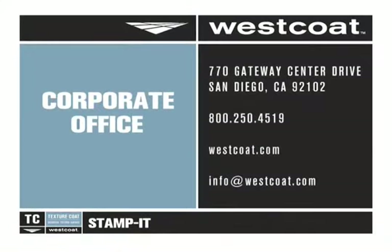For more information about this or any Westcoat product, please contact your local Westcoat distributor or representative. You may also contact us directly at 1-800-250-4519 or visit our website at westcoat.com for further training opportunities.